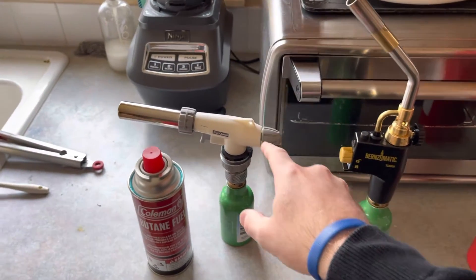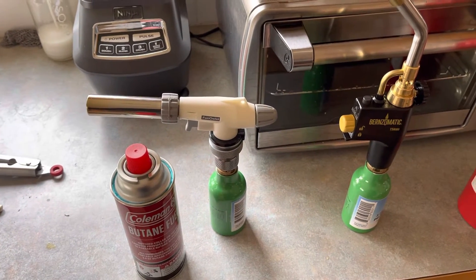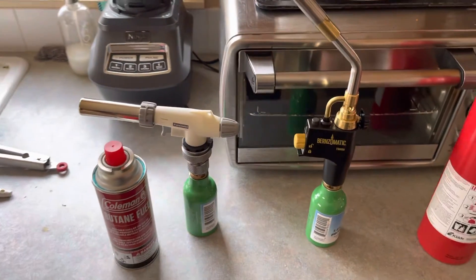This will surge with propane, not so much with butane after it's warmed up. So that's just a quick demonstration.